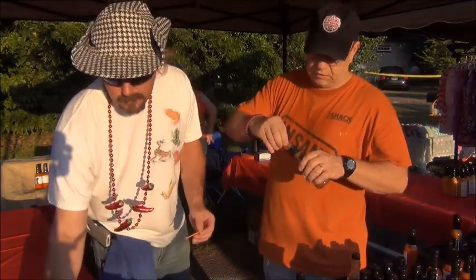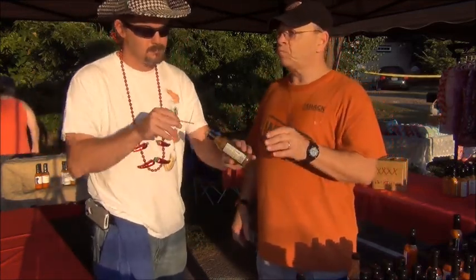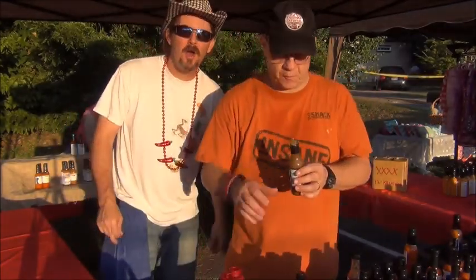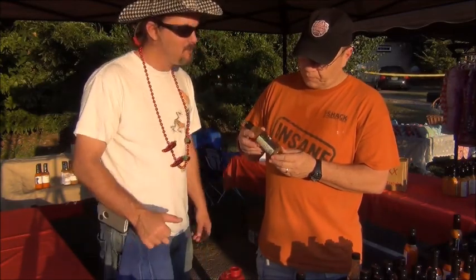So we'll just get us a little pretzel. Immediately sweet. Immediately heat. I can taste some fire roasted peppers up in there. That's good stuff, Scott. Black label — ooh, that's got a kick.